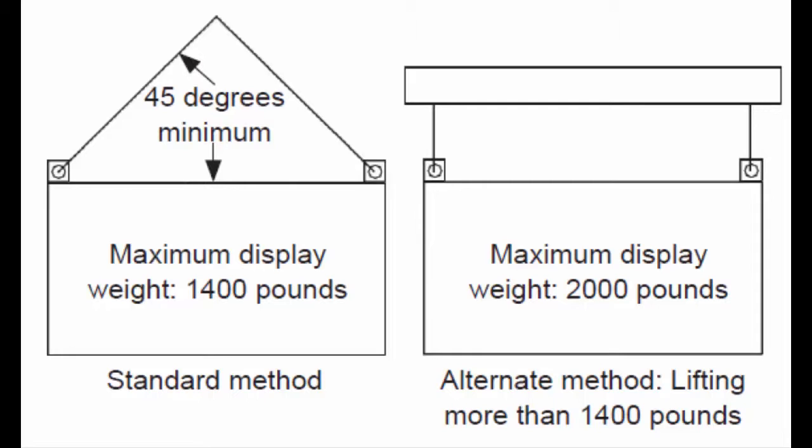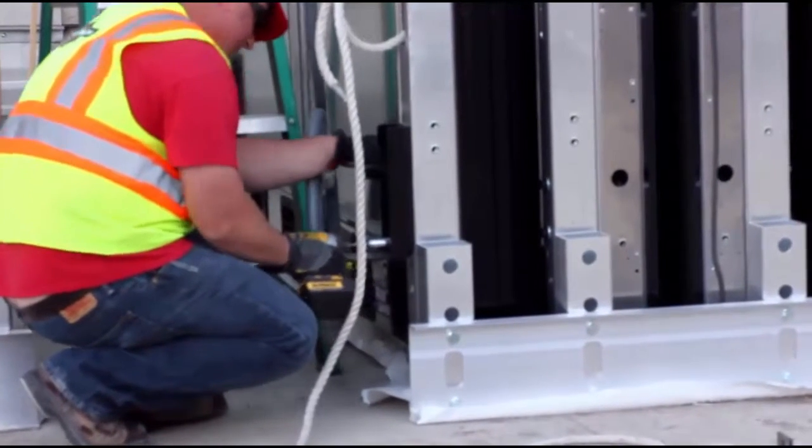Let's take a look at the raising of a display cabinet from a crate. Attach the clip angles.